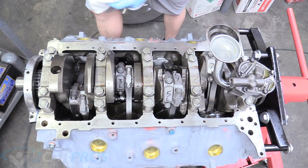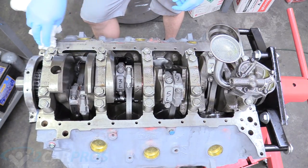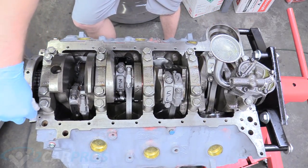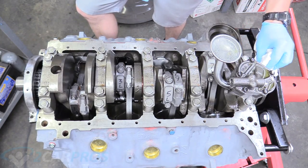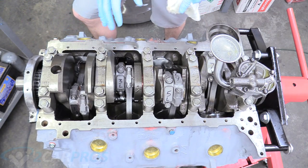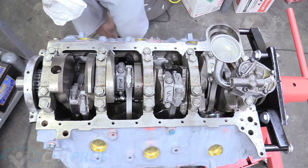The next thing we're going to do is take a shop towel and some carburetor spray and clean off the gasket mating surface, making sure it's really clean all around on the block, on the bottom of the timing cover, and on the backside of number five on the mains. Everywhere that the oil pan touches needs to be very, very clean, and you're going to use carb spray for that.